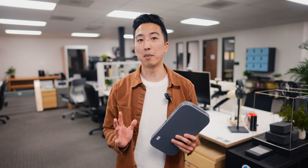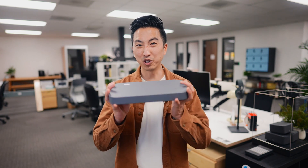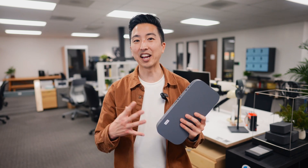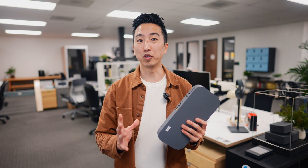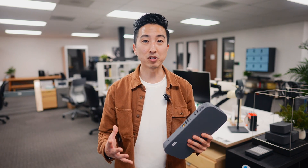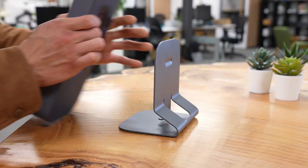First, let's talk about the CTL Meet Compute Box itself. You can see here that we've got a really small and thin form factor. The idea is that the installer can simply hide this computer somewhere in the room, usually behind the television. It's also important to call out a few of the mounting options that come right in the box — there are included screws for VESA mounting, and we also have a magnetic vertical mount that you can use if you want the box to be freestanding.